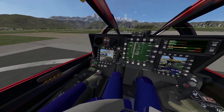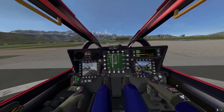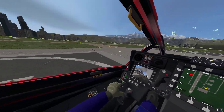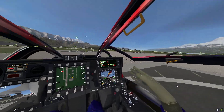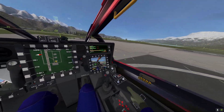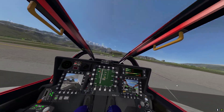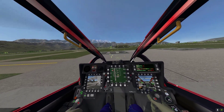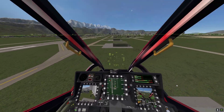Go ahead and push up the throttle slightly. Oh — flight, flight, flight! I forgot to push the rotor throttle. I think that's what it's called — rotor throttle. Just kind of want to hear it. Alright, slowly throttle up.